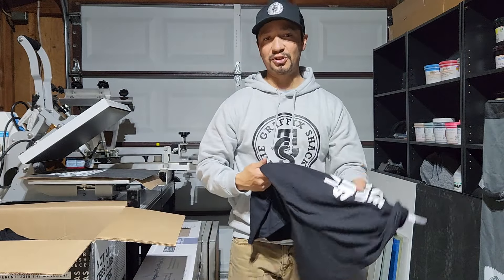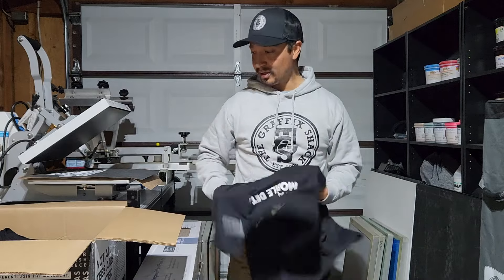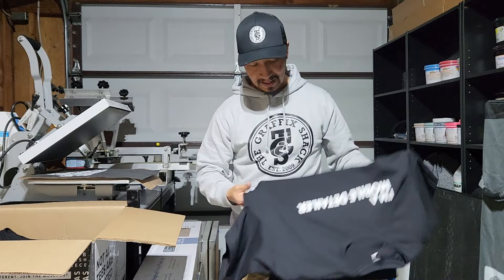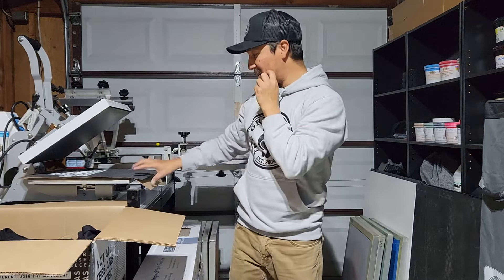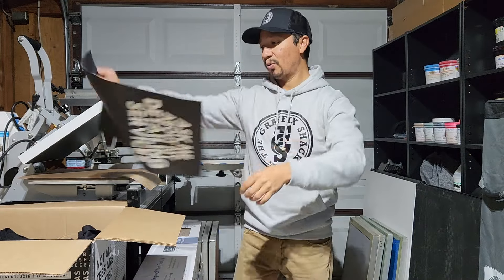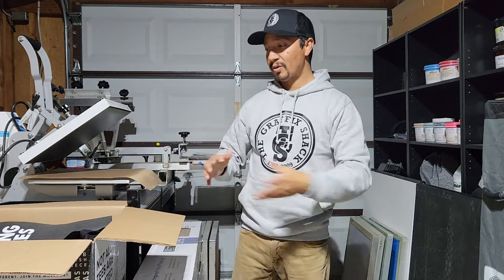It's one of my favorite t-shirts to print on. Let's fold it up and put it in the box. We got our little test print on right here — we'll put that in the box as well. Package it up, and then the customer should pick it up tomorrow.